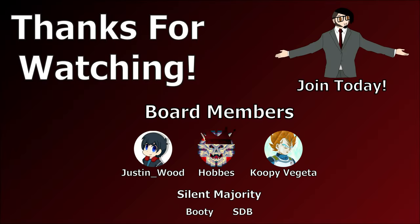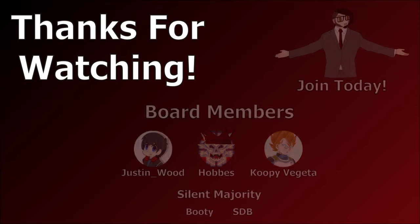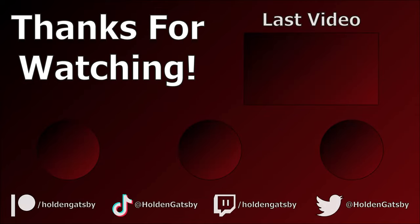Special thanks to my patrons Justin, Wood Hobbs, and Koopy Vegeta. You can join at patreon.com/holdengatsby. Check out my TikTok and Twitter at holdengatsby and follow me on Twitch at twitch.tv/holdengatsby. Don't forget to subscribe, and thanks for watching.